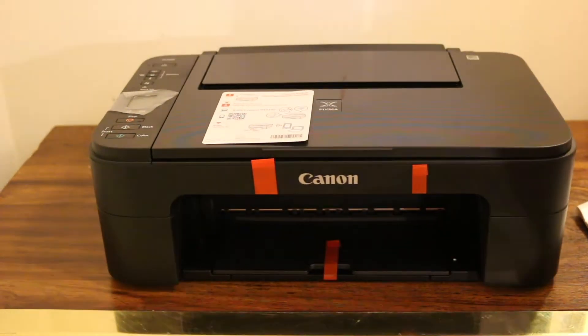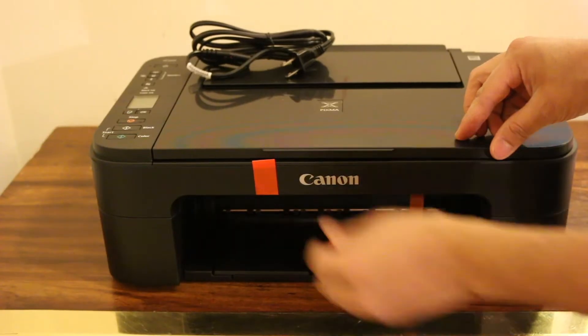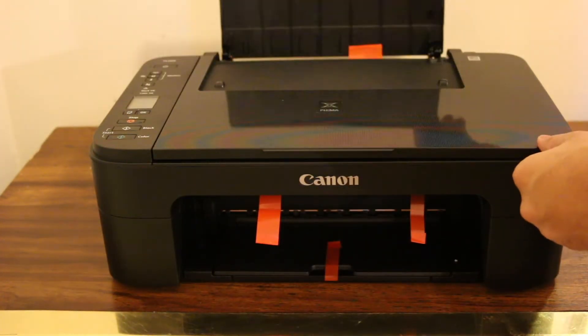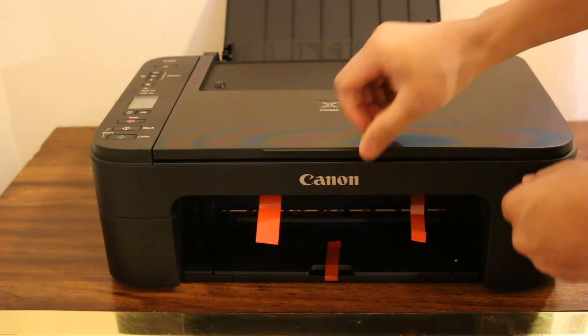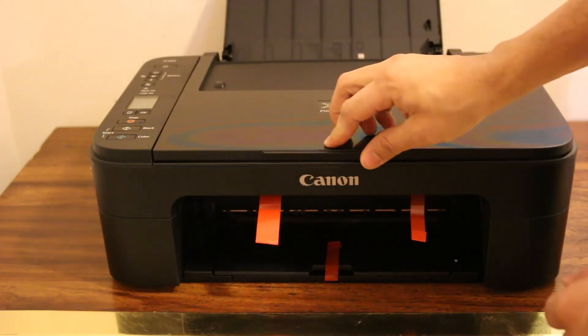First, take the printer out of the plastic packaging and remove the orange tapes carefully one by one. There is also one tape at the output tray. You can open the top scanner lid in case there is anything left there — remove that as well.